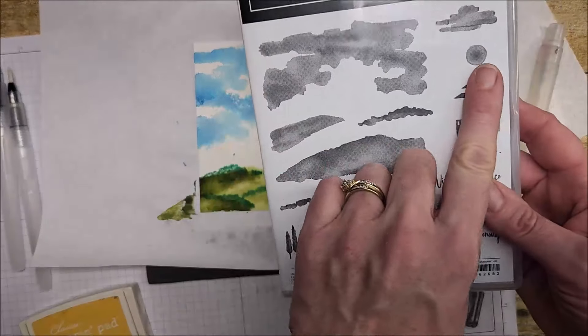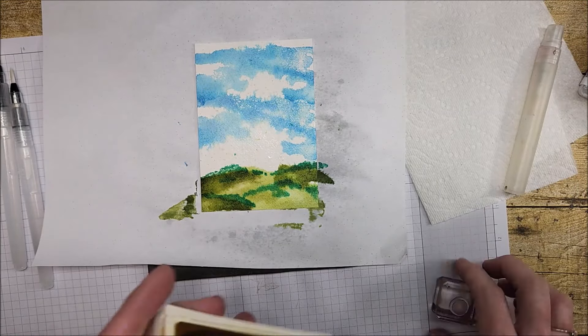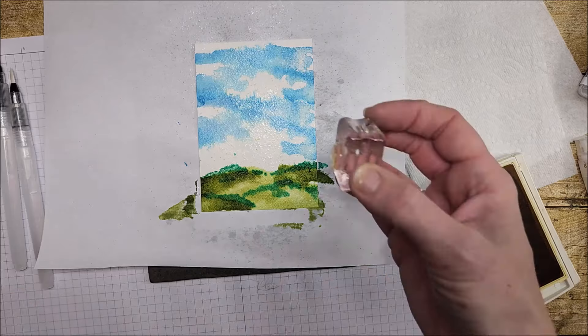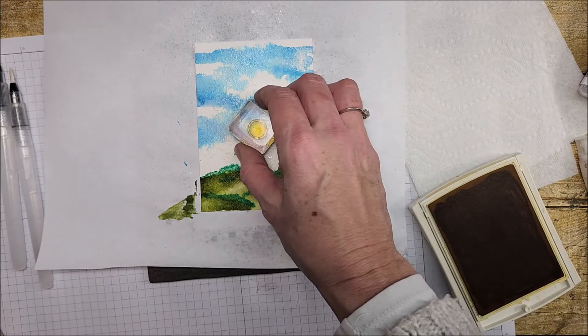I'm going to stamp the sunshine using Crushed Curry for that. I'll mist my paper again, just to keep it lightly damp, and mist my sun stamp as well. I'm going to put my sun right here. Now I'm going to take my water painter, squeeze the barrel until the water comes out, and just move that ink around.